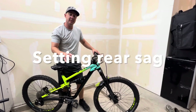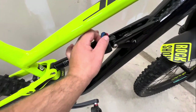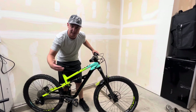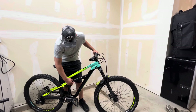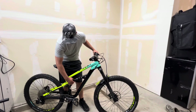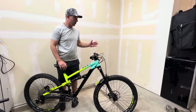The first thing you need to do is make sure you have all the lockout devices turned off - full lockout off means it's completely unlocked. Rebound doesn't matter right now; we'll be setting that at a later time. Then slide the o-ring all the way up to the shock housing - that way when we sit down, it will move to where we need it so we can verify the reading.